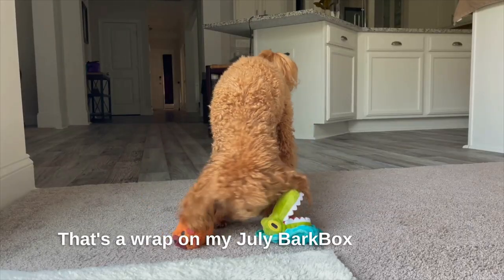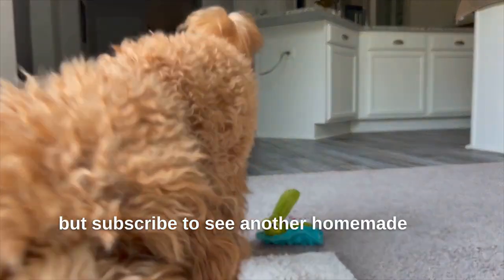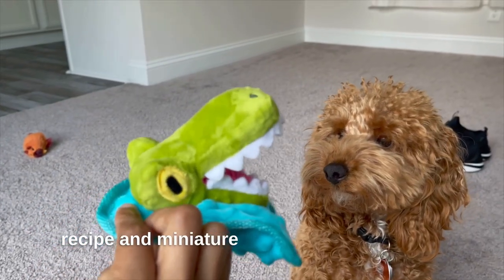That's a wrap on my July BarkBox unboxing. Subscribe to see another homemade dog food recipe and miniature poodle dog video. Bye!